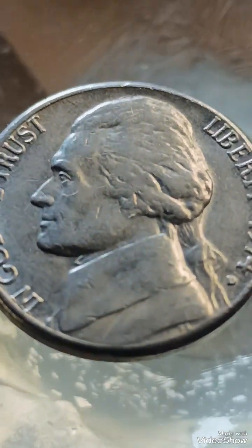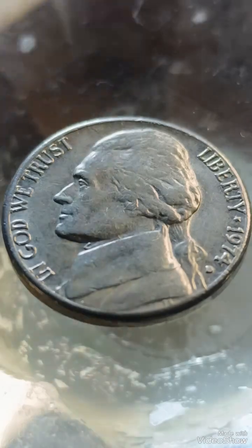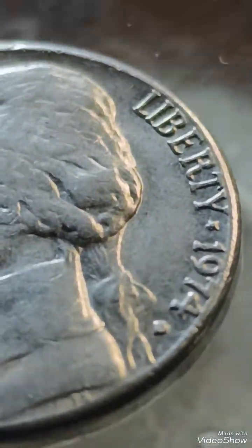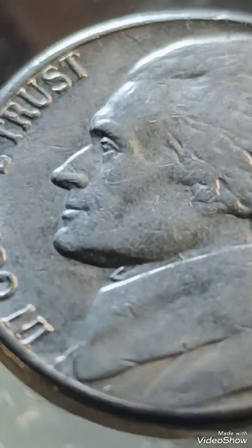Minor errors like die cracks range from $5 to $15. More pronounced errors, such as off-center strikes or double dies, range from $20 to $150 depending on severity. Coins in high grades with errors fetch the most value, often exceeding $200.